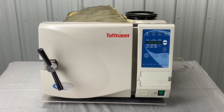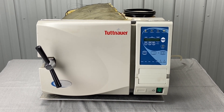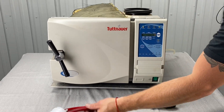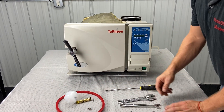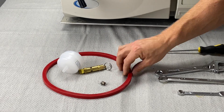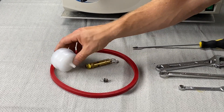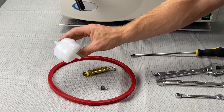The size of the chamber may be different, which would dictate a different door gasket, but annual preventative maintenance is always going to include a door gasket. For the EZ models, the annual PM kit includes a door gasket, an air jet, a safety valve, and a HEPA filter. The HEPA filter should actually be replaced every six months, and we'll show you how to do that in this video.